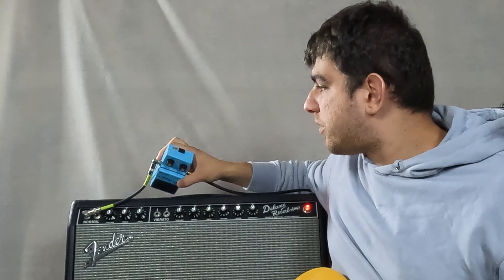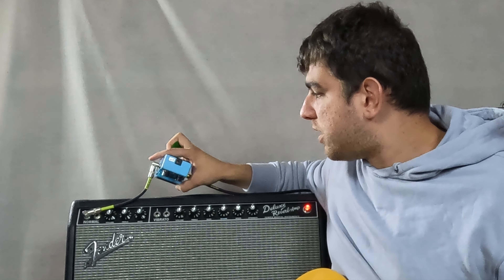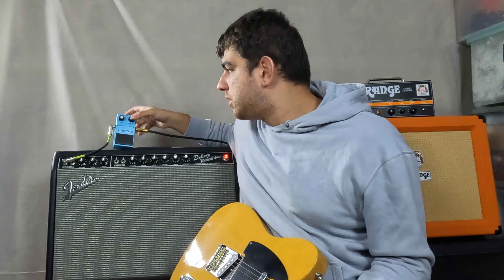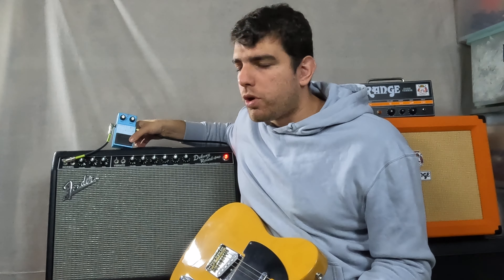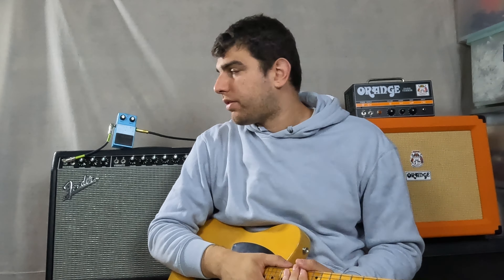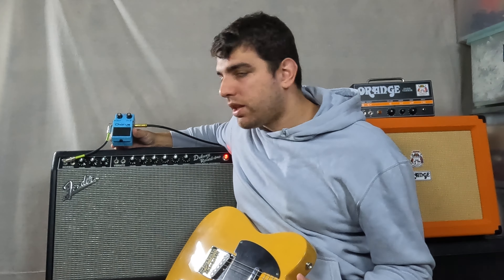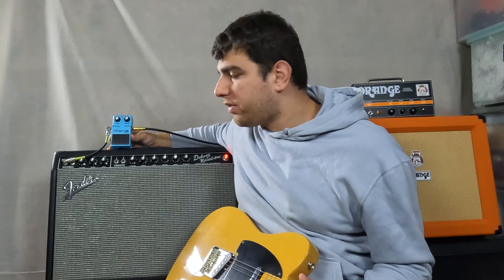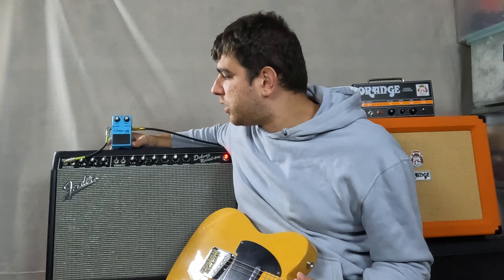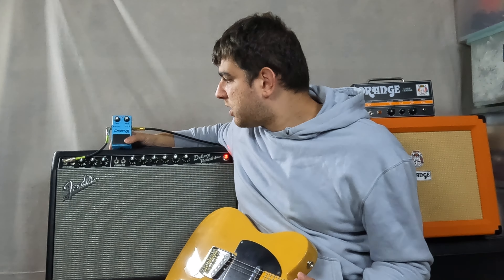Back in the 80s these only took the twelve volt Boss power adapters, so if you have a nine volt adapter, the pedal might not work properly — the lights might turn on but the sound won't be exactly the same. So just keep that in mind. Right now I've got it running on the battery, so if you're going to use this pedal, best to just use a standard battery and plug it in when you want to.